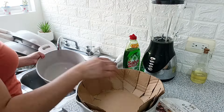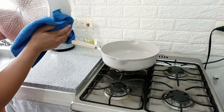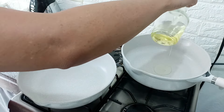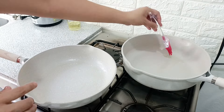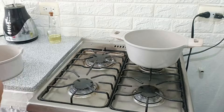Lo primero que hice fue estarlos lavando porque hace unos días que los compré y estaban algo polvositos. Ya después los estuve secando súper bien y les voy a poner su chorrito de aceite. Estuve leyendo que ya sea aceite, manteca o mantequilla, lo que se tenga, a fuego medio bajo. Los vamos a estar dejando hasta que empiece a salir como humito, a que se empiece a quemar el aceitito. Entonces ahí es cuando los vamos a apagar y ya que se enfríen, los limpiamos muy bien con una servilleta y ya están listos para usarse.